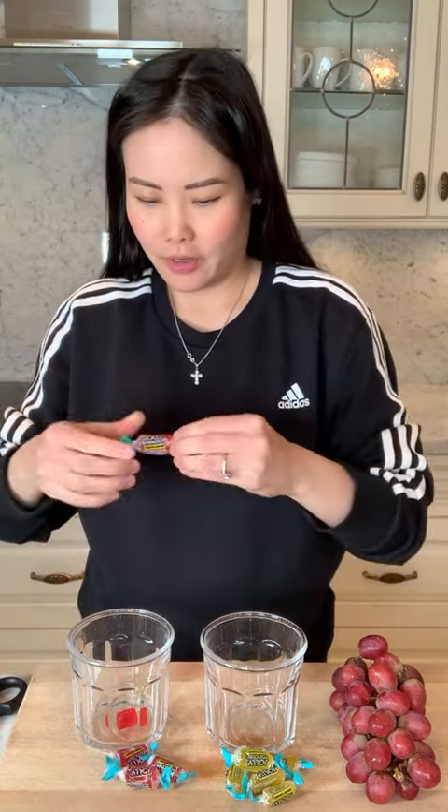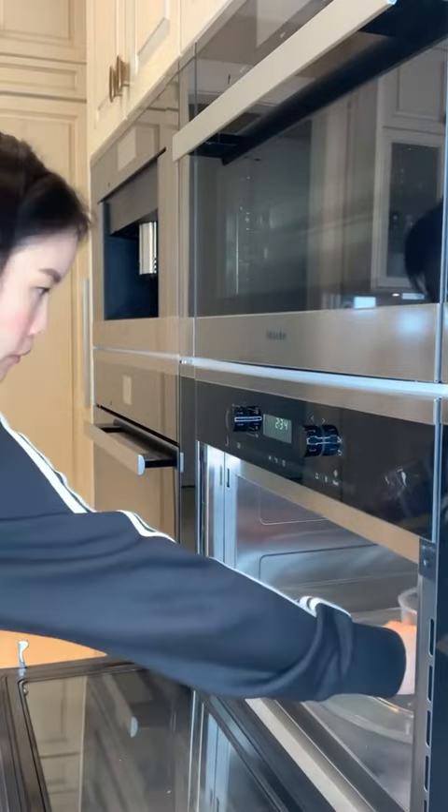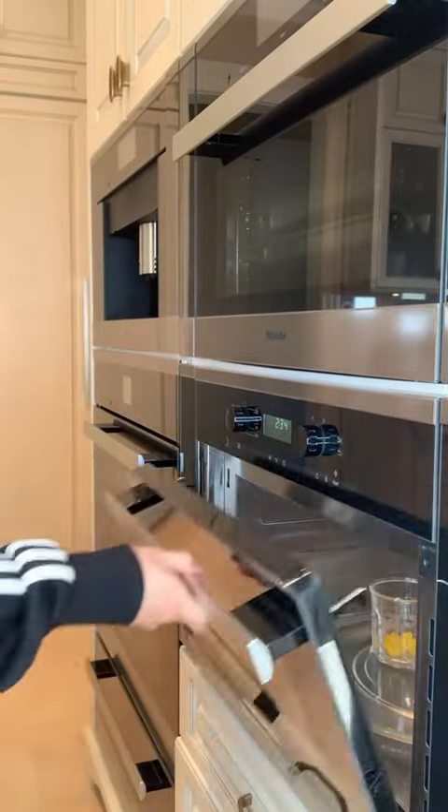I like all the colors. Alright, I think five's good, right? Yeah, five is good. Meanwhile, we're going to separate our Nerds. I love Nerds.